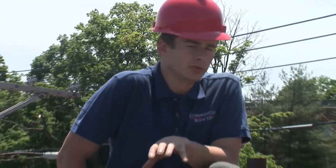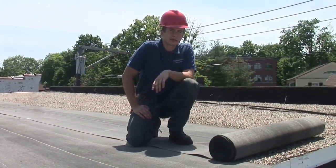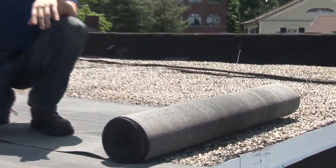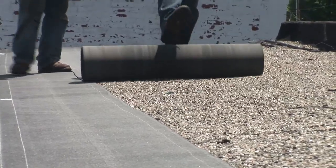Hi, my name is Eric with Commercial Roof USA, and I'm here on a commercial roof that was a gravel pitch-and-gravel roof. They called us in to re-roof it, and we decided to go over it, because rather than strip all the gravel off and all the old tar, we save them a lot of cost by going directly over.